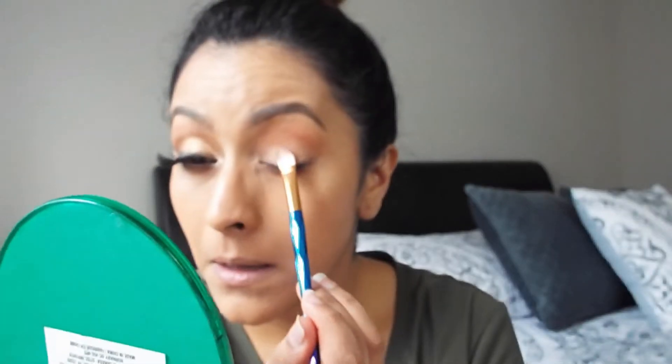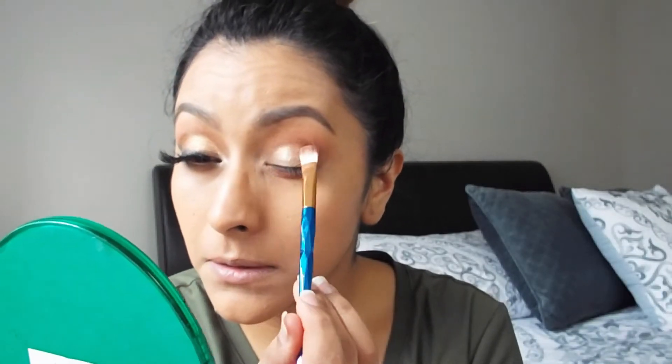Después de eso, lo que voy a estar haciendo es poner este tono de la paleta de Norvina que se llama Summer — es un dorado súper hermoso — y eso lo voy a estar poniendo por todo mi párpado. Vean este color, chicas, eso es algo hermoso, me encanta ese tono.